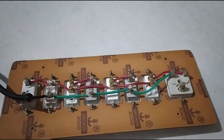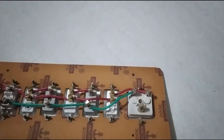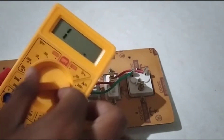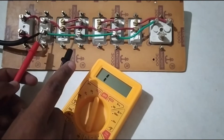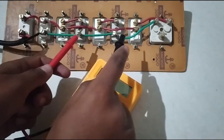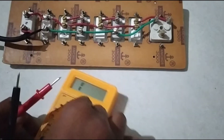If you want to see that the wiring is correct, you can also check the board. If your wire is correct, then there will be a sound. If you want to see that the wire is correct, I will connect it to the board. Now my wire is correct.